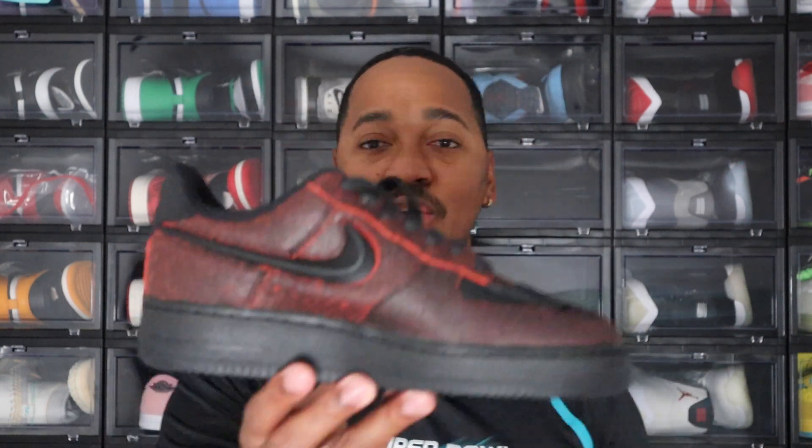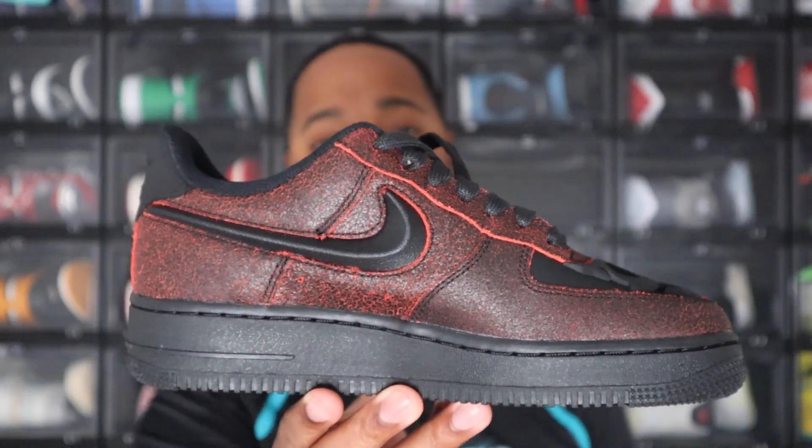Now today, if you saw my previous video, I did cover the Halloween Dunks in that video. This video will be over the Halloween Air Force One for this year, which is pretty interesting. I'm curious to see what people's thoughts are between the Dunk and the Air Force One and which one they like better. We can talk about that a little bit later in this video, but starting off, just give y'all a quick 360 over the Air Force One for this year.